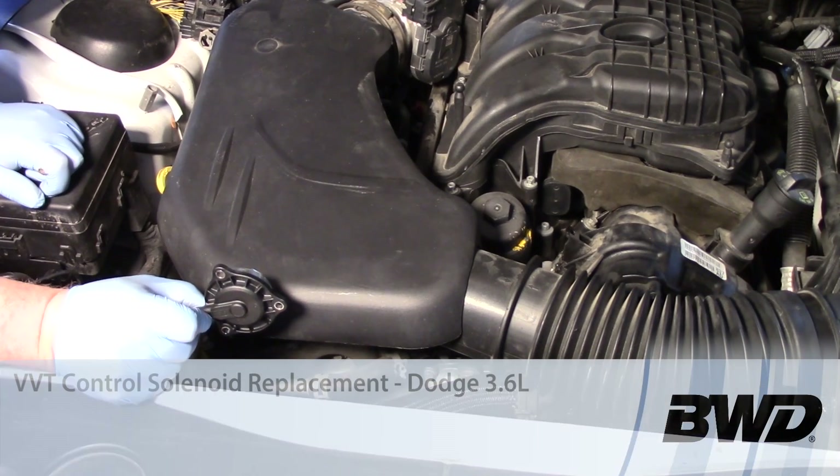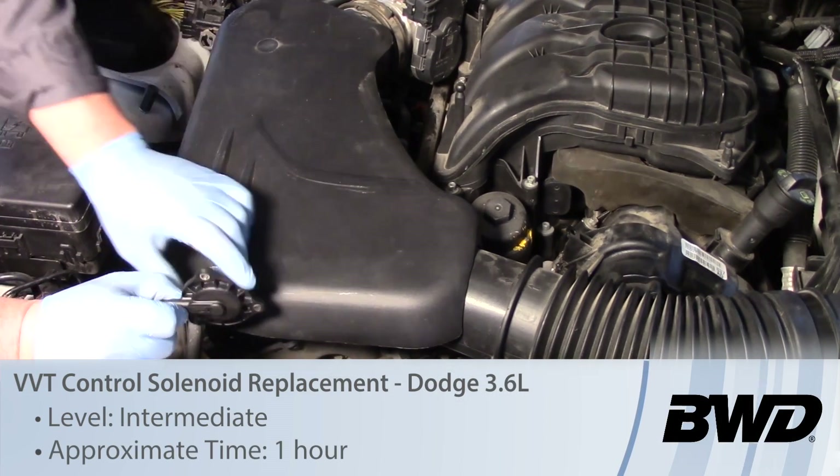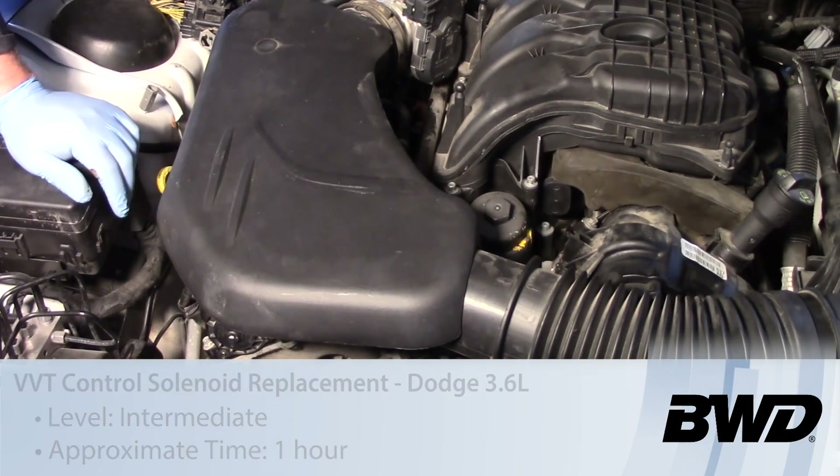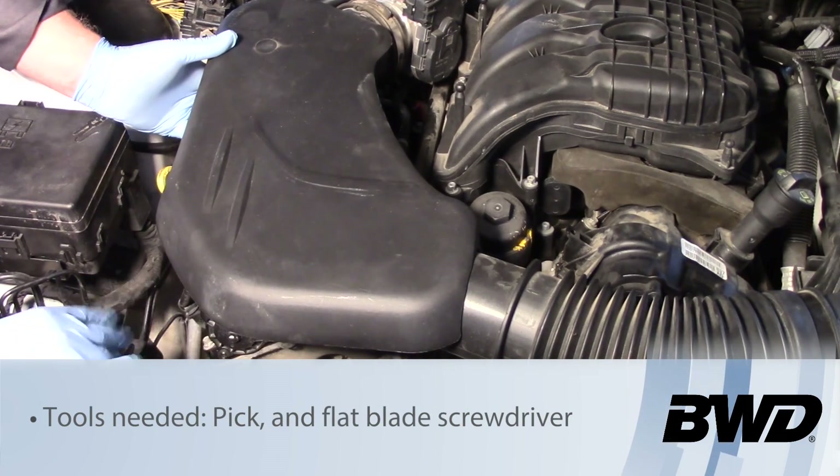Let's take a look at repairing the variable valve timing system and replace the solenoid or actuator on this 3.6 liter engine on a Dodge Charger.